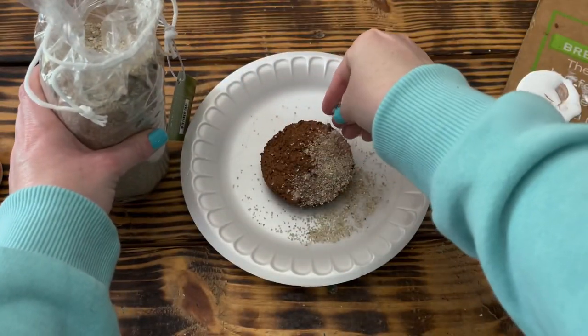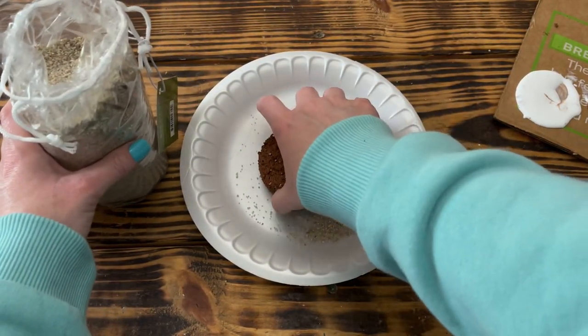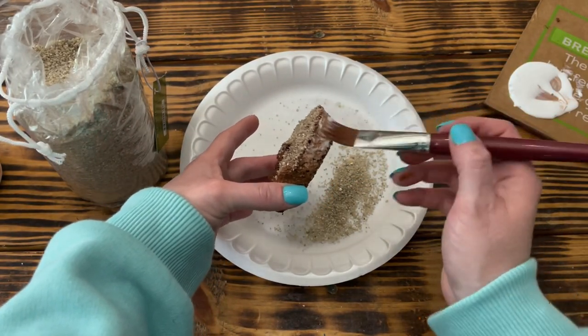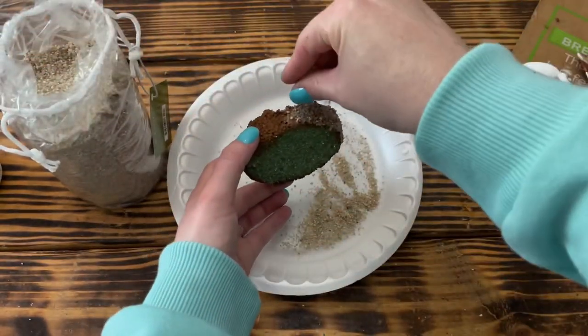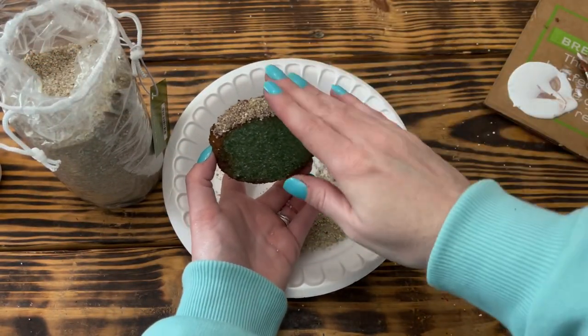I set this piece aside to dry for a couple of hours. If you're lucky, your Dollar Tree may have sand you can use instead of buying these granules. Neither of my Dollar Trees had any sand and it was too wet to go get river sand, so you don't necessarily have to have these particular granules to do this project.